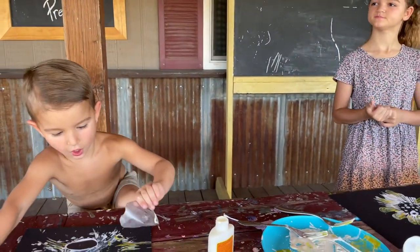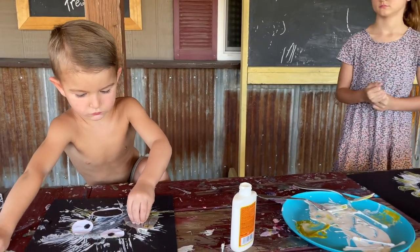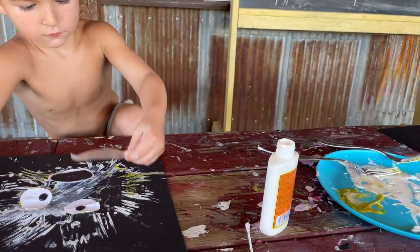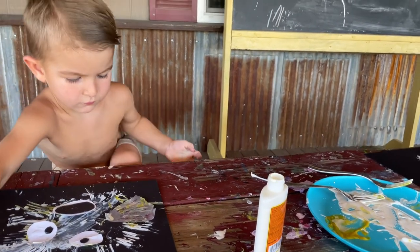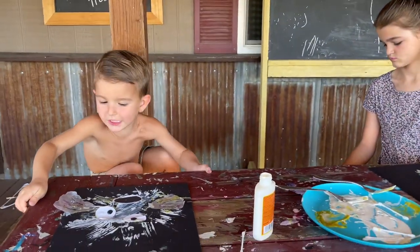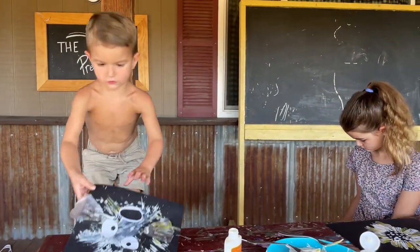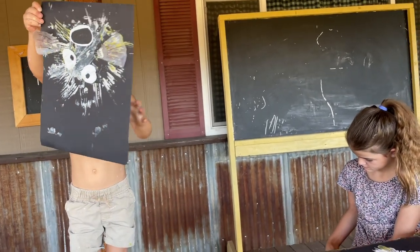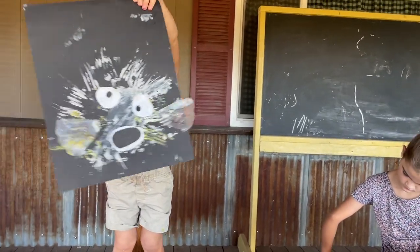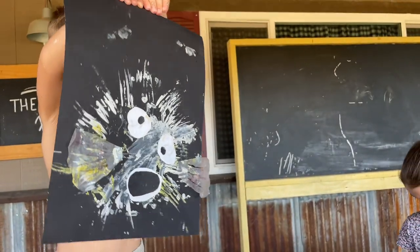Put one little fin on your fishy - turn it over, the glue's on the other side. And here's one more fin. Is it done? Yeah. Okay, pick it up and let's see it. It's upside down - turn it around, flip it around. He looks really nice!